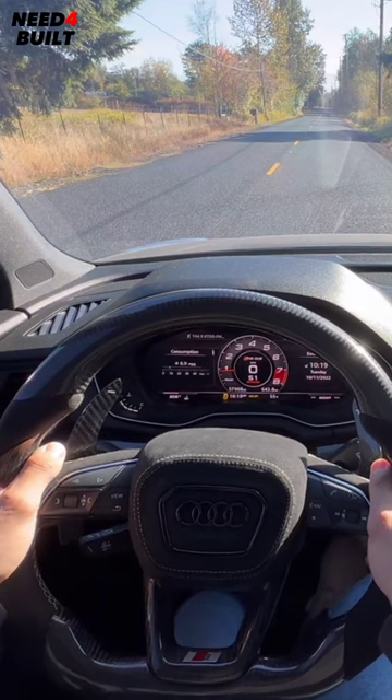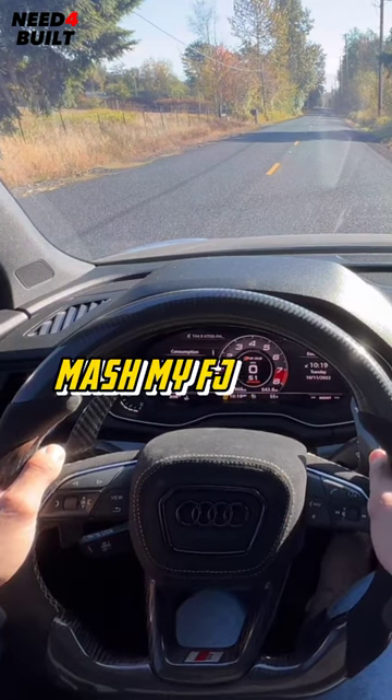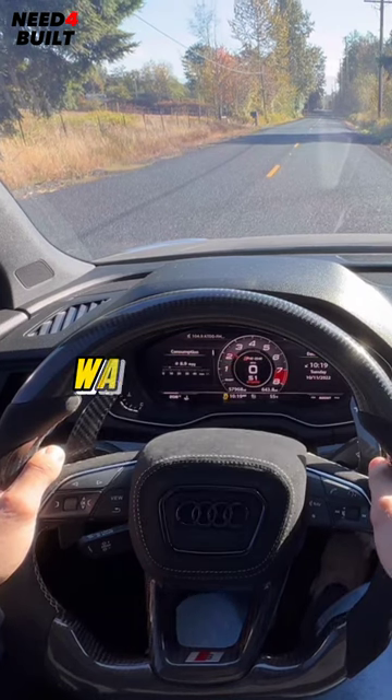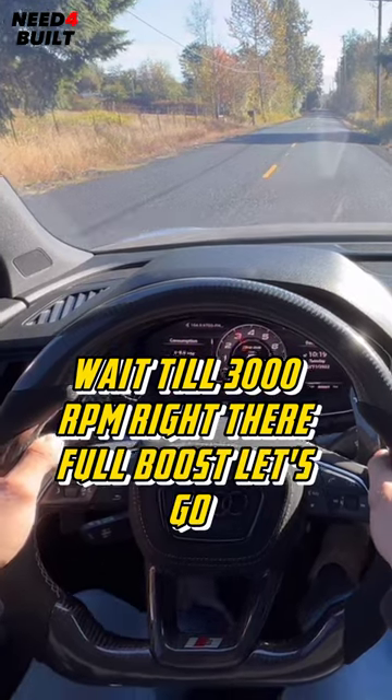I put my brake pedal all the way down as far as I can and mash my foot on the gas pedal until I build boost. Wait till 3,000 RPM right there. Full boost. Let's go.